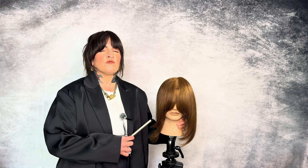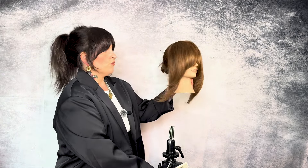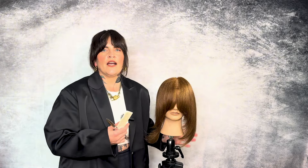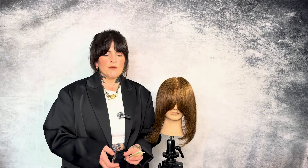We have finished the blow dry. What I did was isolate the entire two front quadrants so you can watch me blend that in with the face frame that we did. I like to leave it until it's dry depending on the density of the hair, because sometimes when we're dealing with a finer texture, we could cut a little bit too deep, so I just prefer to wait till it's dry. You can already see that the hair is already kind of doing exactly what we want it to because of the way that we cut it.